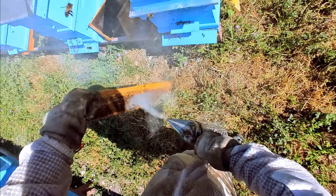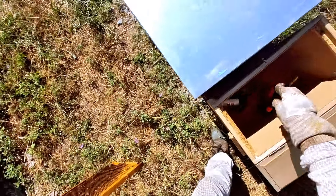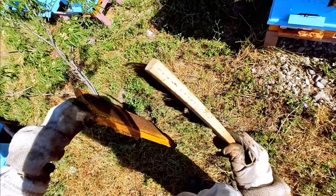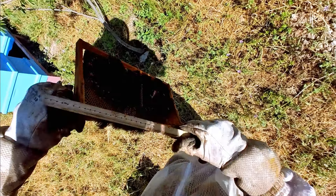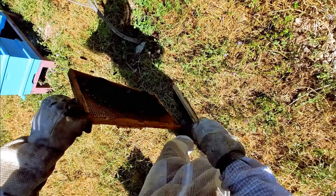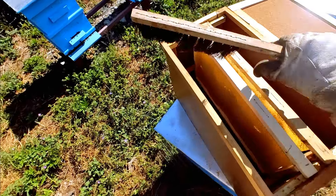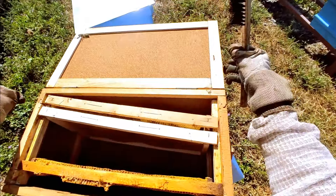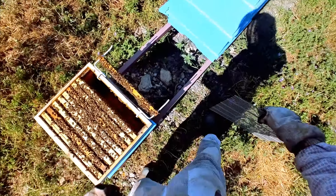I think it'll be fine. I want to take one frame to make another family stronger — these guys have got a lot of brood. I'll give a little smoke; they'll come off by themselves, and whoever doesn't come off voluntarily will be brushed off with this soft hair brush — it's very soft and doesn't hurt the bees in any way. Now it goes into a separate box we've got sitting ready — there it goes in, and we close it off. That's it — this is the honeymoon cage we're about to use.